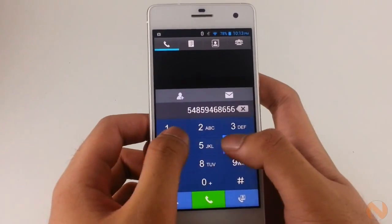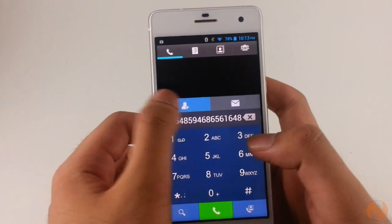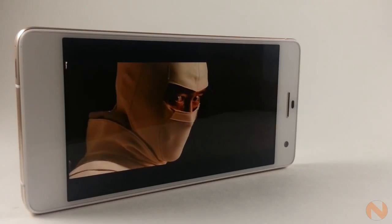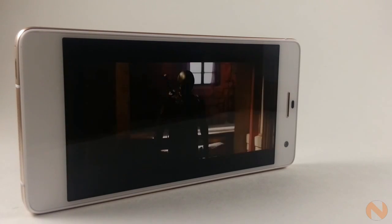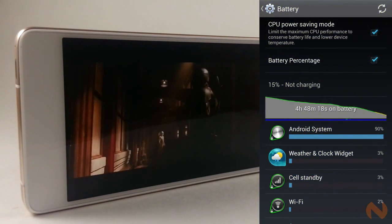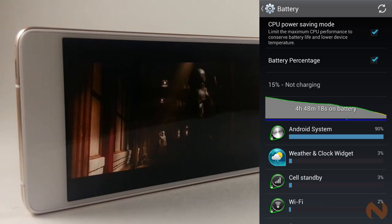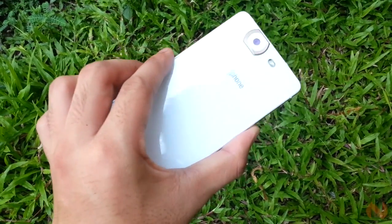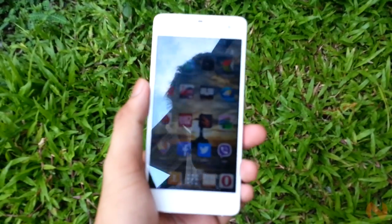Though we have seen worse on some octa-core devices in the market, what we think is the ideal capacity for an 8-core device is at least a 2,600mAh battery. That said, the device lasted for almost one and a half days with light-to-moderate use, and almost 5 hours with heavy use like continuous gaming and video playback. Also, there's no microSD card slot, which means you are stuck with its 16GB internal memory.